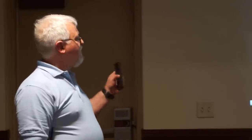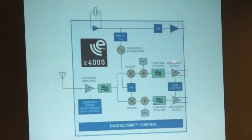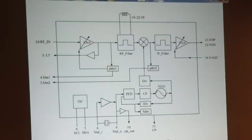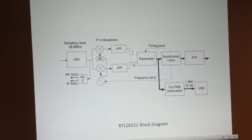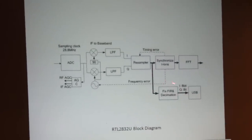Here's a little diagram of what the Elonics E4000 receiver looks like. You have your antenna input, it comes through a low noise amplifier, through a couple of mixers, and then you have your analog I and Q outputs from the tuner. Here's a simplified diagram of the R820T tuner — very similar. You have your RF input coming through a low noise amplifier, through a detector giving your in-phase analog output, and through a mixer to another detector giving your quadrature analog output. The analog outputs then come into the RTL2832U, go through the analog-to-digital converter, some mixing and resampling, and eventually come out the USB port as 8-bit digital I and Q signals.